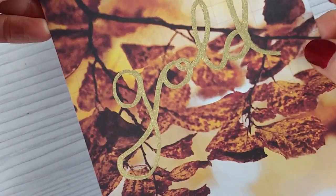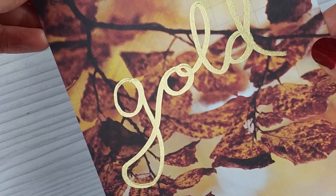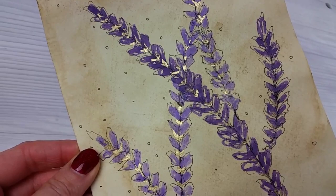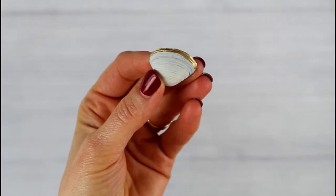Hi and welcome to DIY Craft Club. Today I'm taking a closer look at a Krylon gold leafing pen. I tried it out on several different projects and I would like to share the results with you.